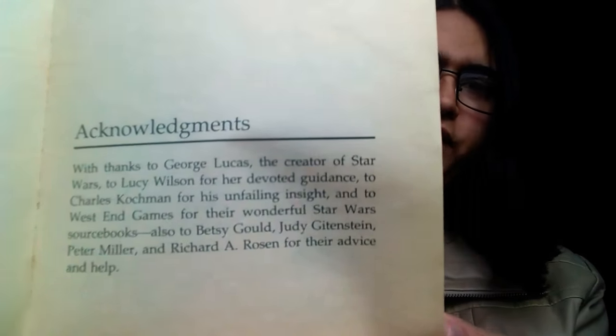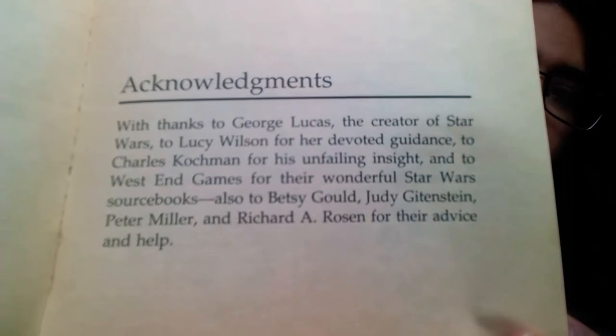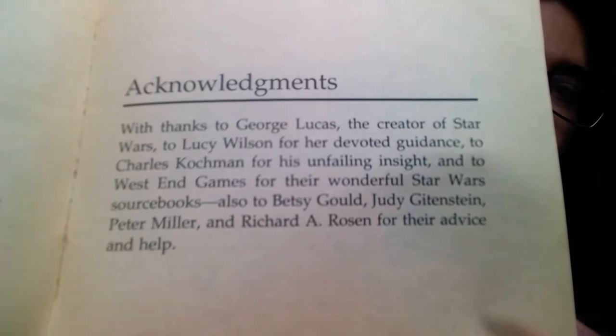I have no idea where Auckland is, so maybe you can tell me that one. I didn't know if you wanted me to go over the acknowledgements, however if you do then I will be sure to go over those. Or actually, I'll just put them here and you can pause and read them for a second if you want to.